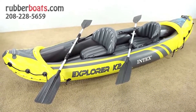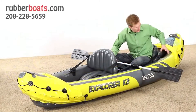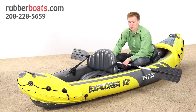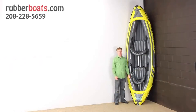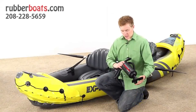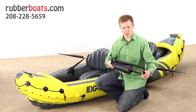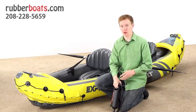The Explorer K2 is a very large kayak and has plenty of room for a cooler or a tackle box. You can store items behind the back seat and smaller items at the front of the boat. Standing it up on its end, you can see how big it really is — about three feet wide and just over ten feet tall. This kayak comes with the High Output Air Pump Double Quick 2, which pumps air on both the pull and push stroke, allowing you to fill it up very quickly.